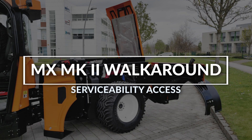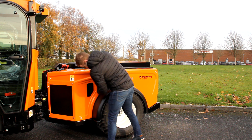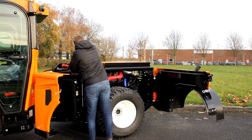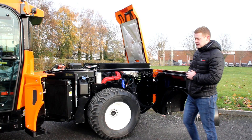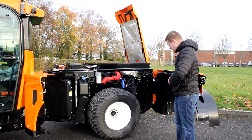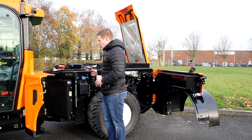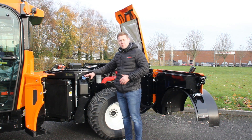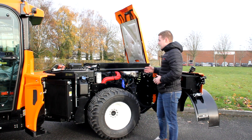Next I want to show you how much we've improved serviceability and maintenance access on the MX130. As you can see, we now have far better access — full top and side access to the engine bay. Looking at the front, once you remove the front panel it's really easy to clean off the coolers, and there's direct access for filling up the AdBlue, which is part of the Stage 5 / Tier 4 Final emissions system.